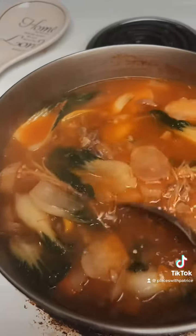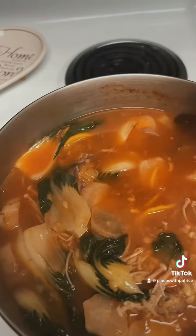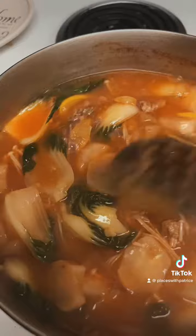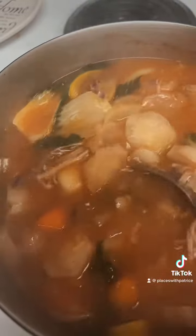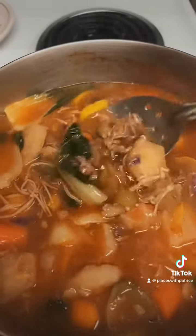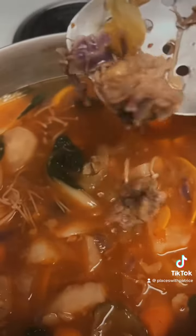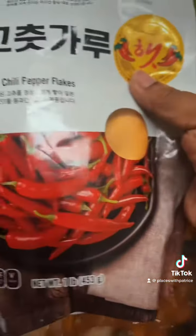I have Korean radishes, bok choy, enoki mushrooms, celery, carrots, squash, garlic. I would have put more mushrooms in here but I didn't have any. And also beef ribs, cabbage, as well as red cabbage too.